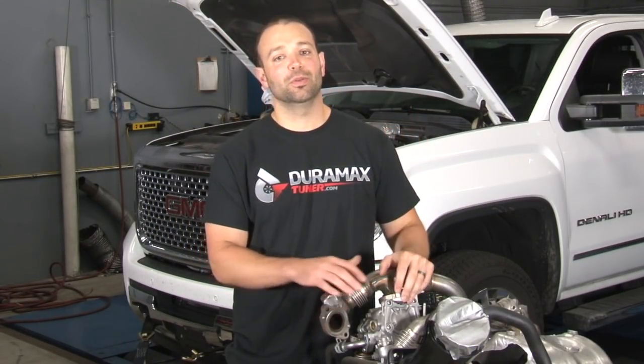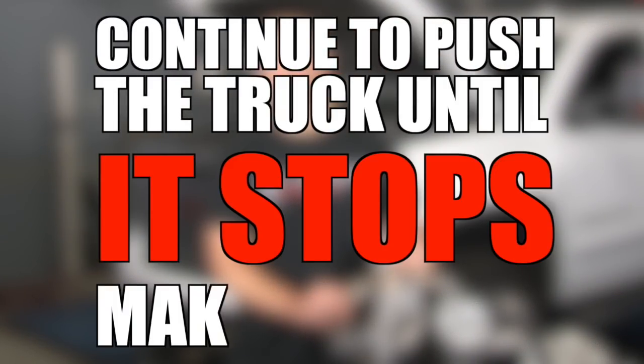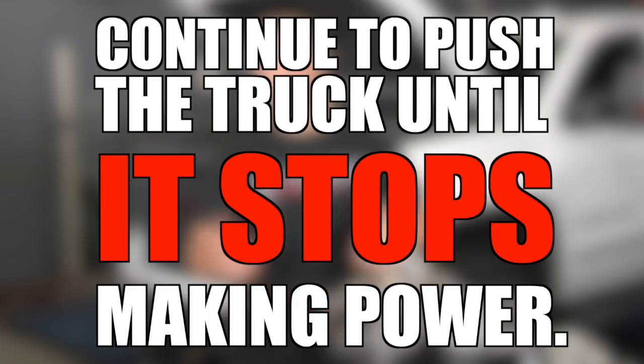We've been pushing this truck on the dyno — really doing the fun thing, which is continue to push the truck until it stops making power. And what we learn along the way is what systems are happy, what systems are not happy.